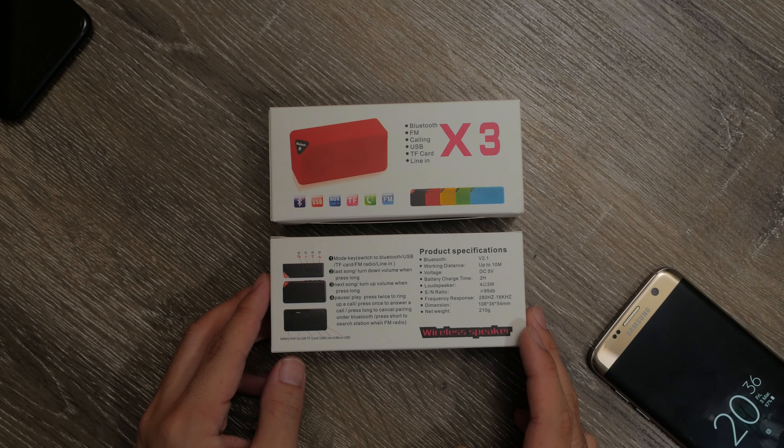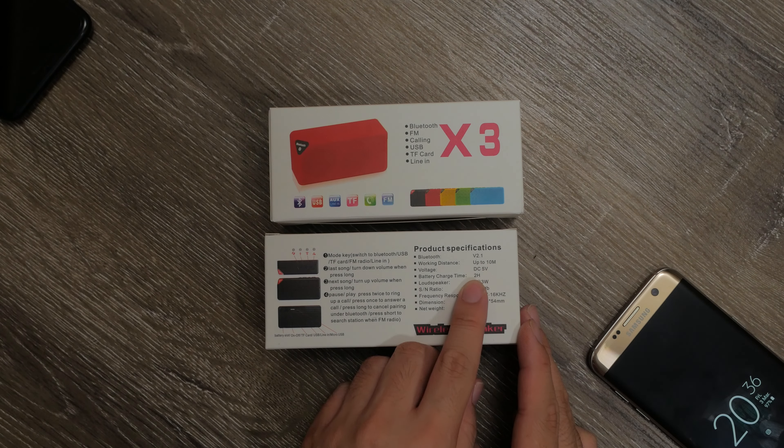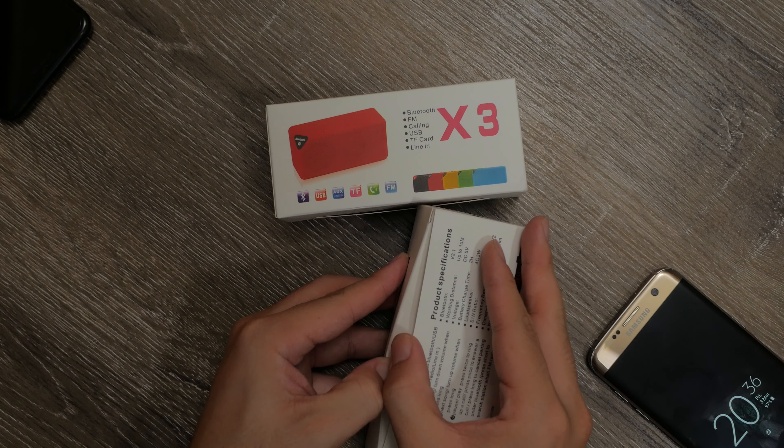Flipping over — in order to save paper, they've basically stuck half of the instruction manual on the back with a schematic diagram and the specs. Unfortunately, as you can see, it rocks the old school Bluetooth 2.1 standard, but in terms of streaming it'll do just fine.